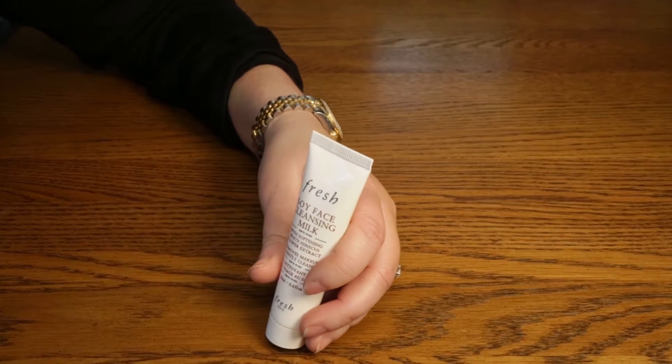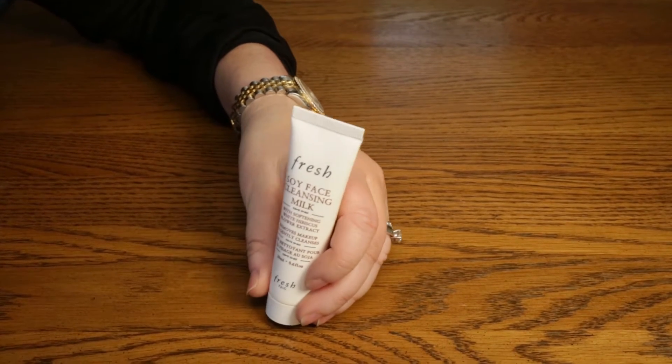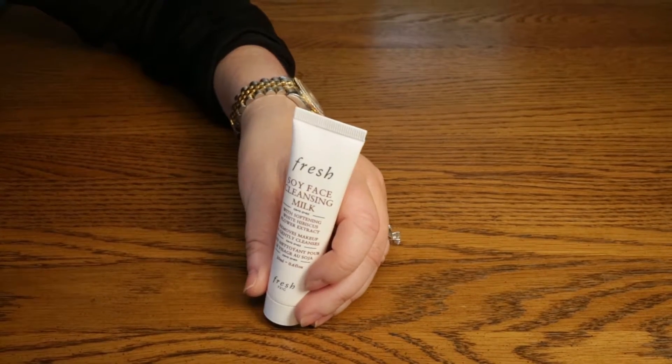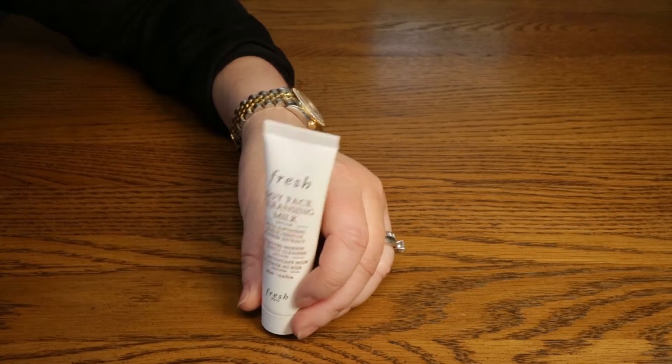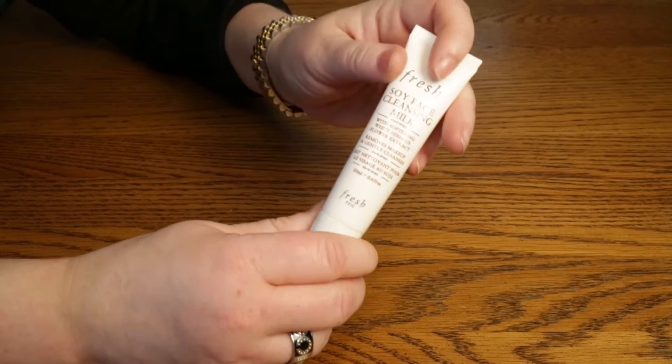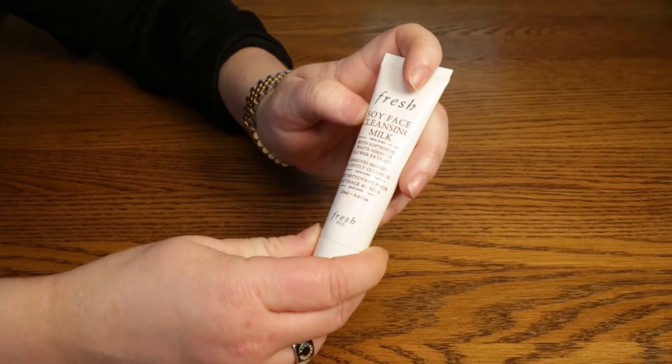The reviews are pretty mixed if you go to any of the websites that carry it — it seems to be about half and half. Half love it, half hate it, and if you hate it you're not going to use it again.